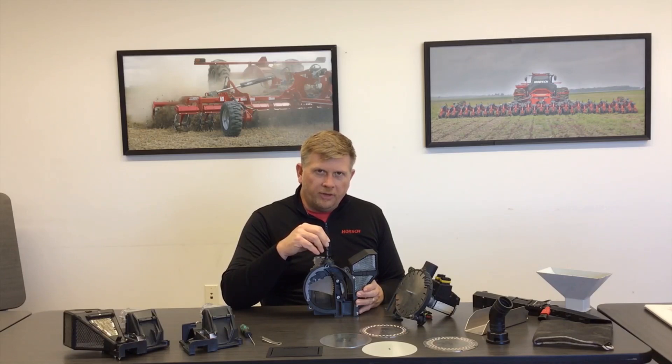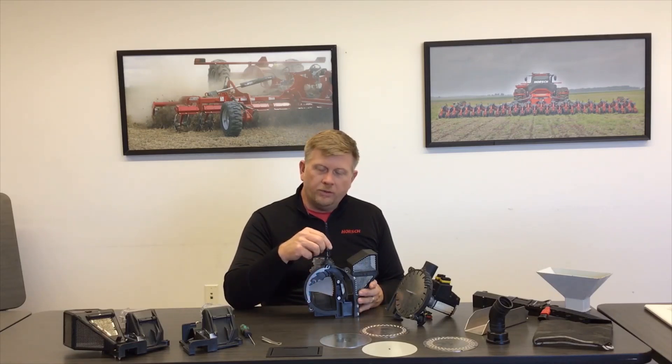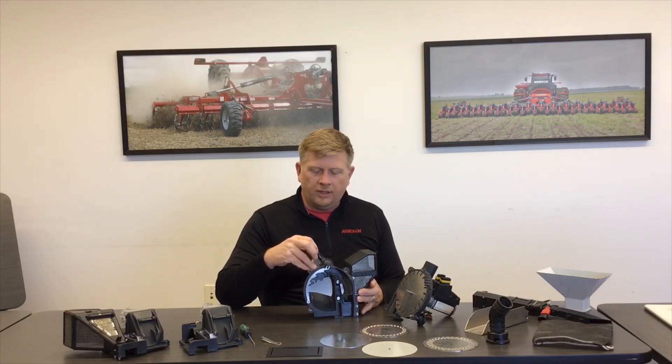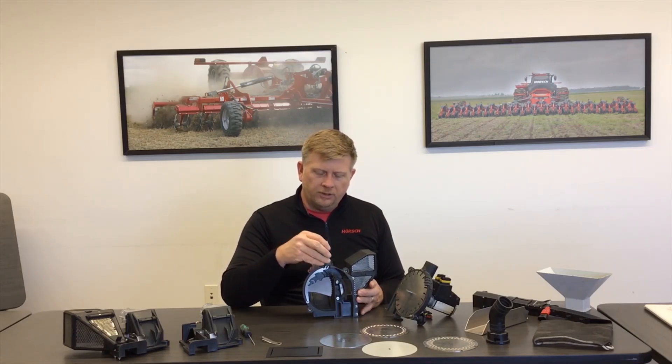Consult your owner's manual for pre-settings to get your machine in the field, then fine-tune once you're planting. One of the simpler settings on the Maestro SW and RC metering units is the outside scraper, or singulator. When setting up for corn, always start at top dead center — the number five position on the outside scraper. If you need a little more or less aggressiveness depending on skips or doubles, move one notch at a time. If you have to go well beyond that to get better singulation, consider getting a different disc size or making other adjustments. Generally, you only need to move one notch more or less aggressive when singulating corn.